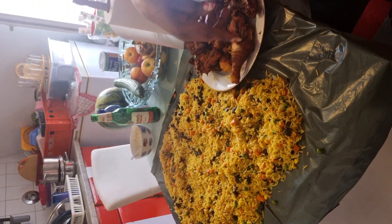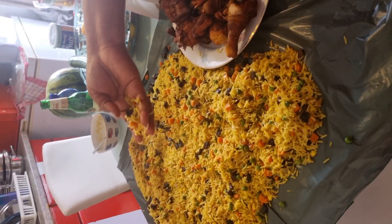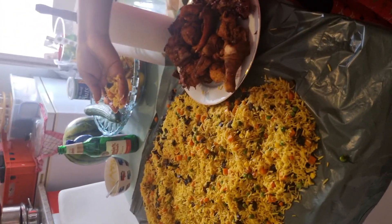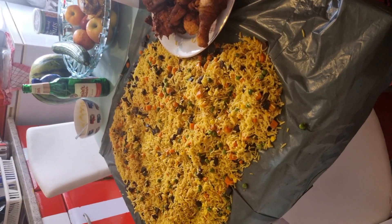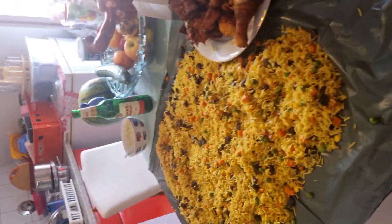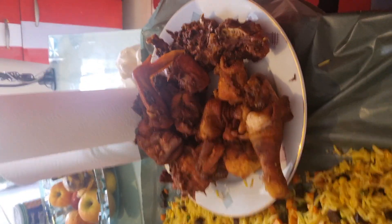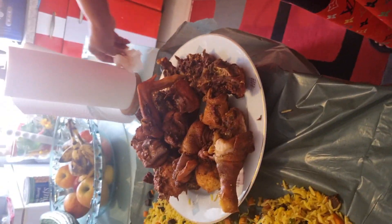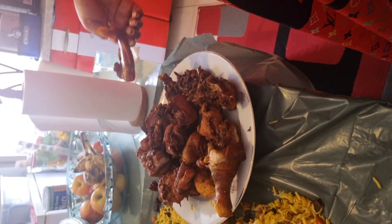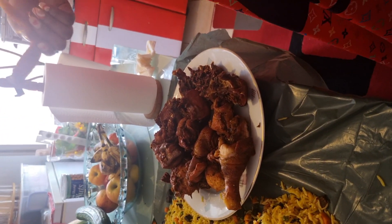Now we are done frying our fried rice. I'm testing my fried rice — it tastes so yummy, my daughter says it looks and tastes so yummy. This is my chicken. I make chicken for each child. This is where I prepare my fried rice — I love every day.